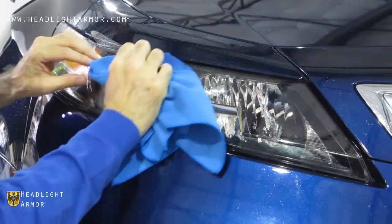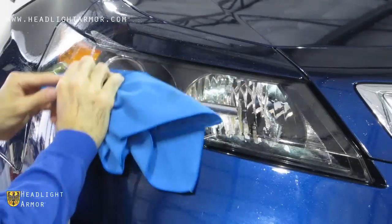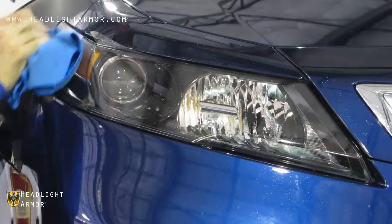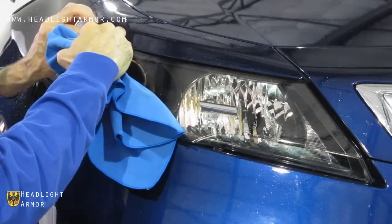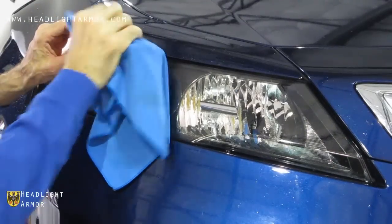Then squeegee up to the top where the relief cut is for the transition, and along the backside all the way up to the top, making sure to get a good seal.